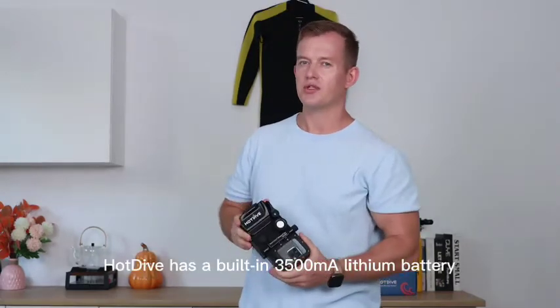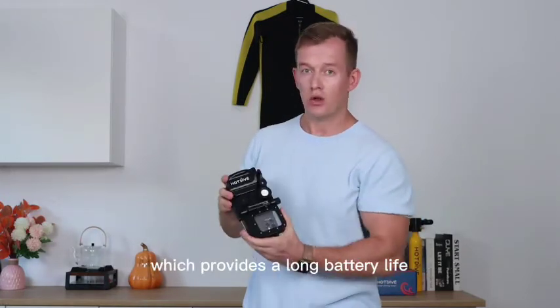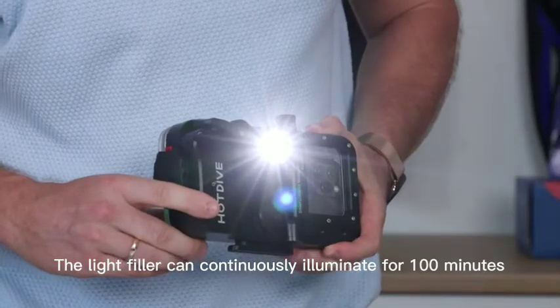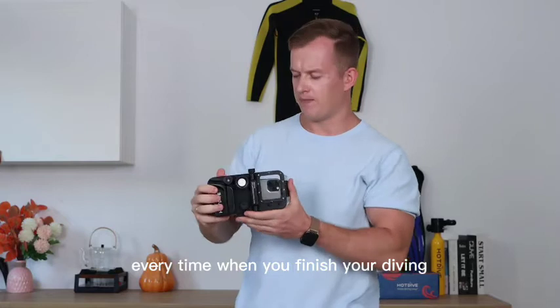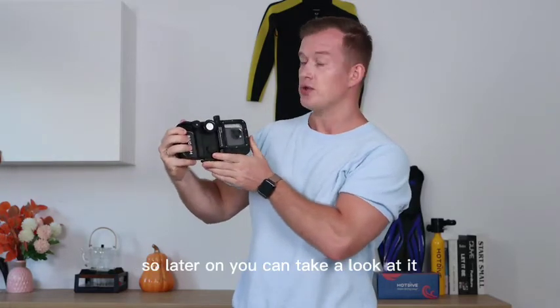Hot Dive has a built-in 3500 mAh lithium battery which provides long battery life for diving photography. The fill light can continuously illuminate for 100 minutes. Without the light, the battery can last for 20 days. Every time you finish your diving, Hot Dive will automatically save your data so you can review it later.